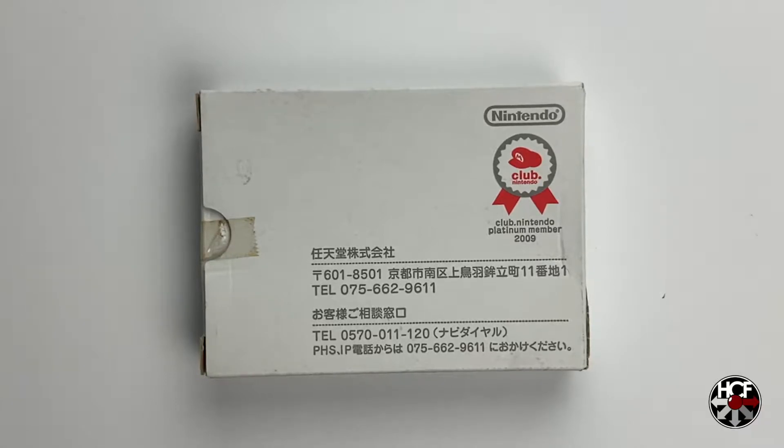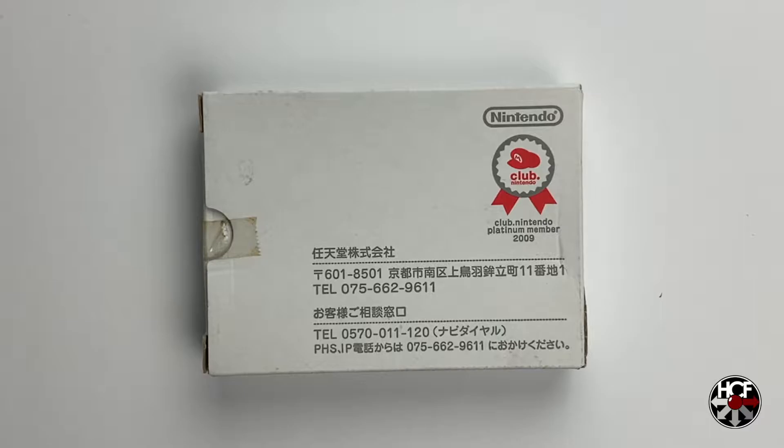Alright folks, so today we're going to be doing a real quick unboxing of something that just showed up in the mail, and I'm really excited to have this.